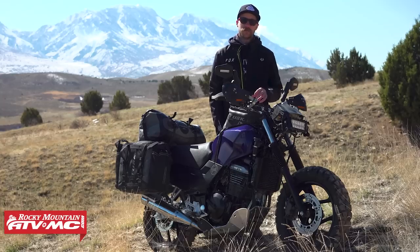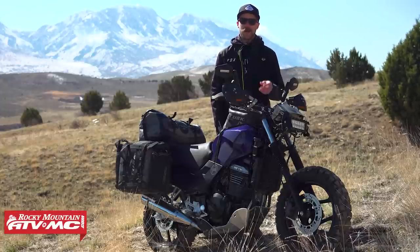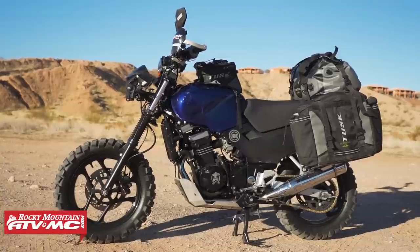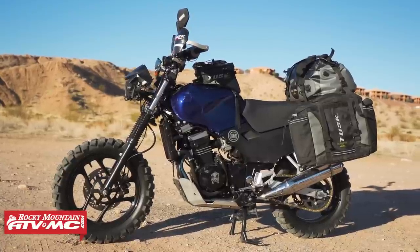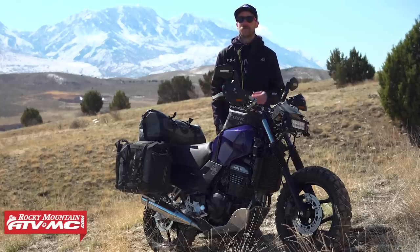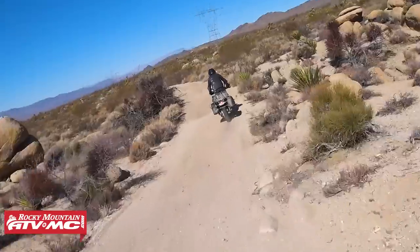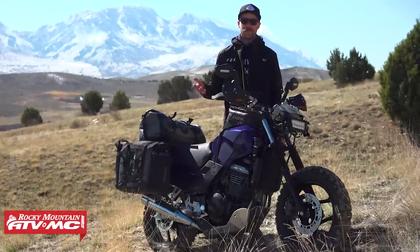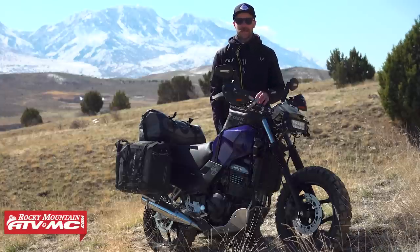For the rear shock, I found out that when Kawasaki revamped the Ninja in 2008, the shock from the 08-to-12 models actually bolts right onto these older bikes. I found a used one and bolted it up, getting a little extra ground clearance in the process. My main priority was getting some preload and a slightly stiffer spring. The biggest downside was the shock blew on the very first day of the ride, so I ended up riding 900 miles with no rear shock, which caused more problems — a bit of a bummer.